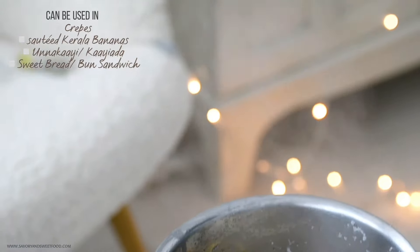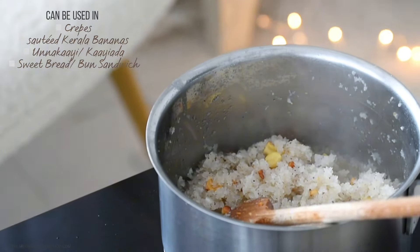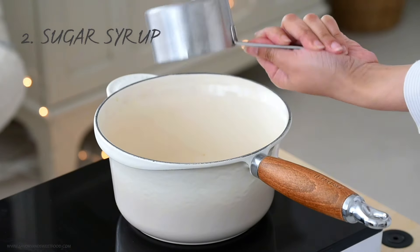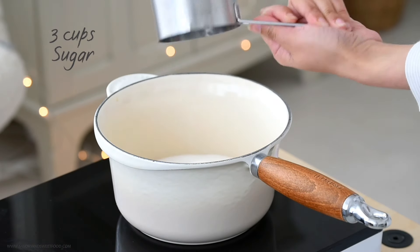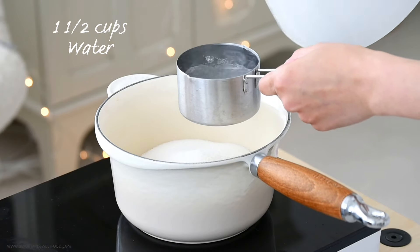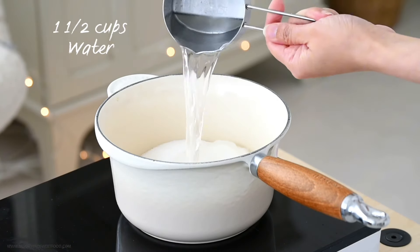I'm planning to freeze this and use it later during Ramadan. Another thing that we use a lot during Ramadan is sugar syrup. We love desserts, especially Arabic desserts, so we always have to have a batch of sugar syrup ready.